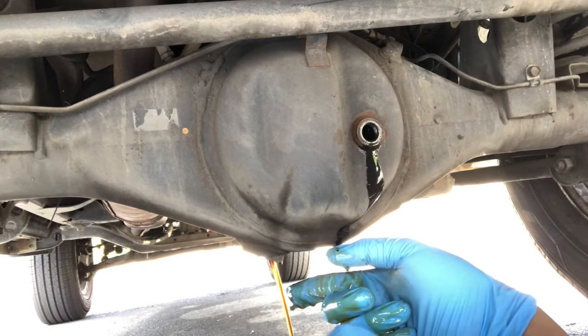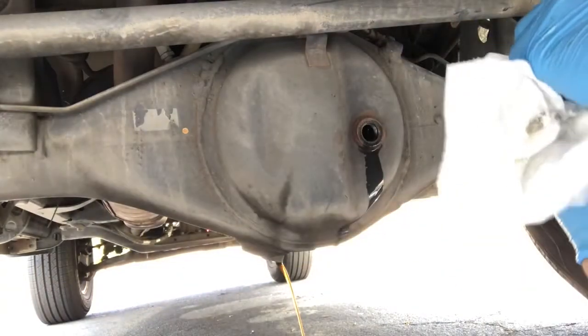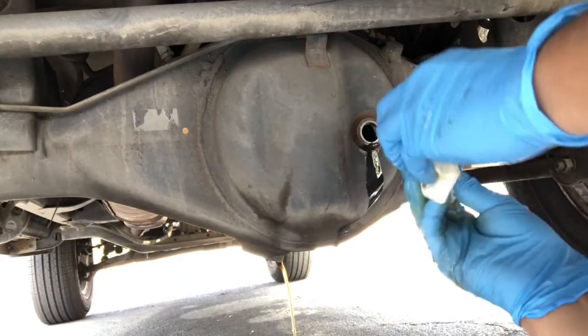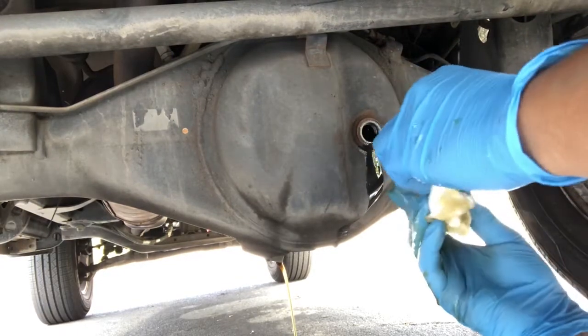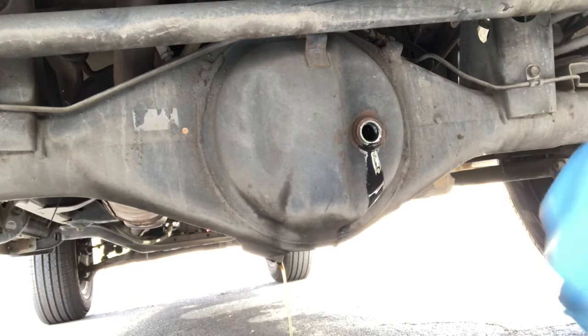I just want to keep this car maintained so at least everything's all lubricated and in good shape. It's always nice to keep the car maintained and do what you need to do for your car to last a long time.